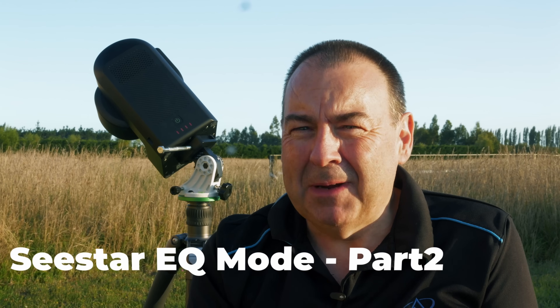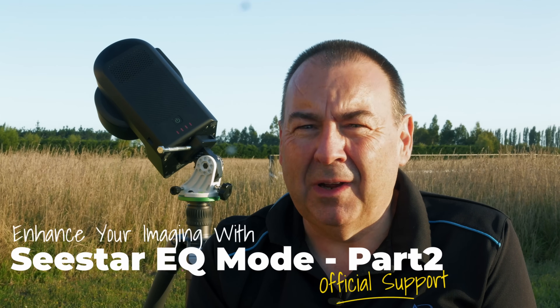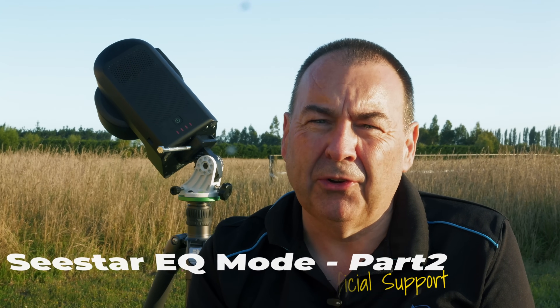Hey everybody from this beautiful warm evening here in New Zealand. As you know from my previous video, ZWO have announced that they will implement an Equatorial Mode for their Seastar range of telescopes, and I am pleased to say that we've been beavering away since that last video on the changes needed for that, and we've been making some great progress, and the results are pretty impressive.